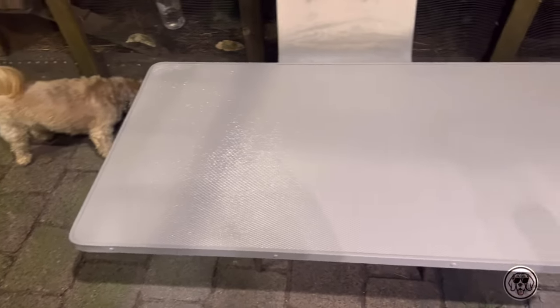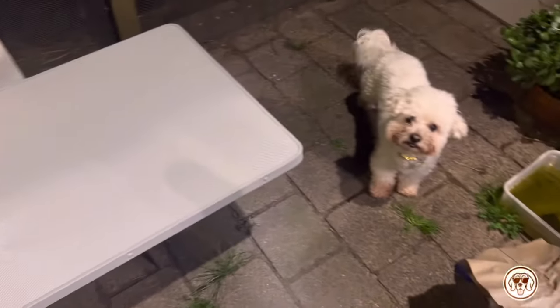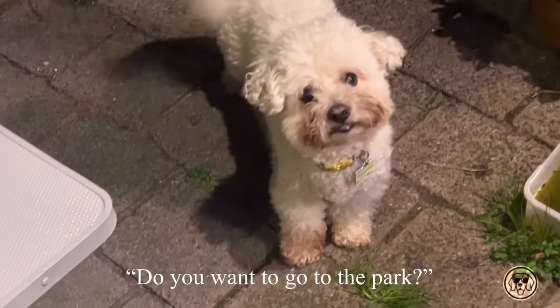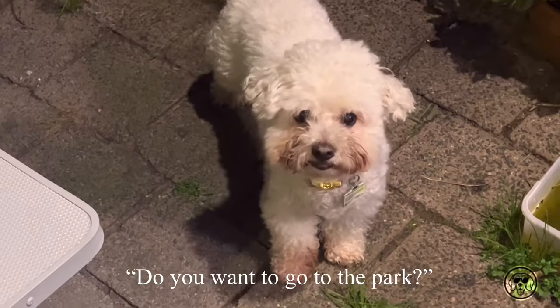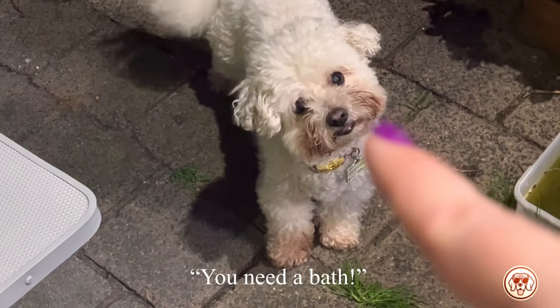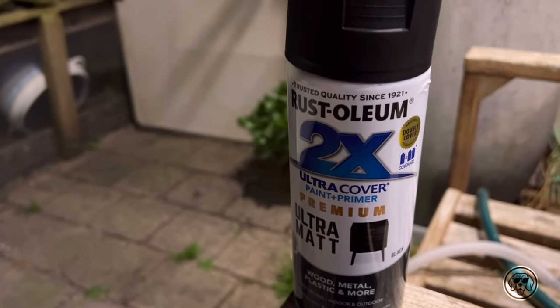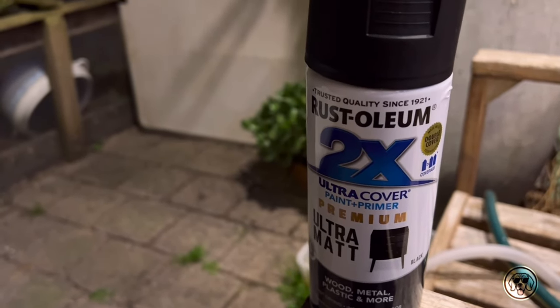Look at my little babies — aren't they gorgeous? This is Kimmy and she's a bichon frise. She does need a bath and I will be filming that in the next couple of weeks, so stay tuned for that one.